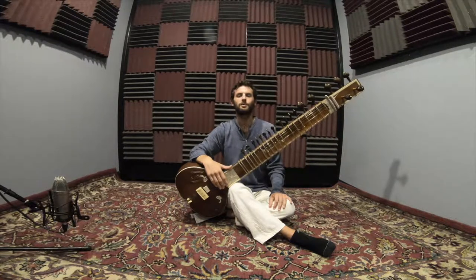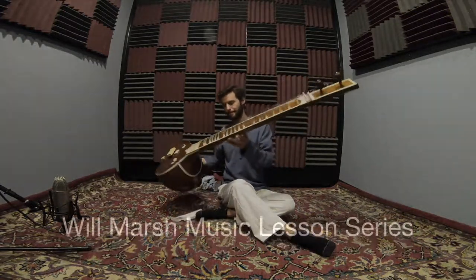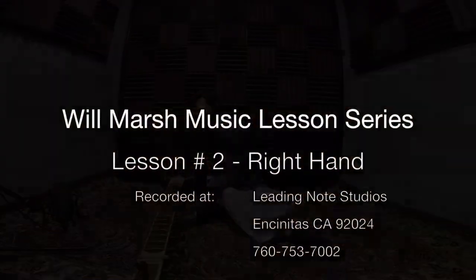When you're ready, join me for the next video. Thank you.